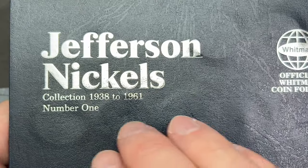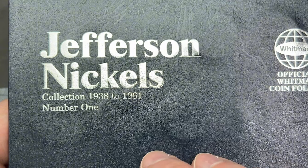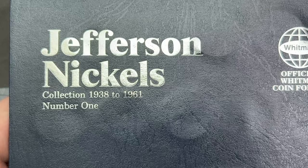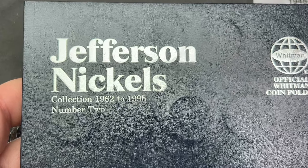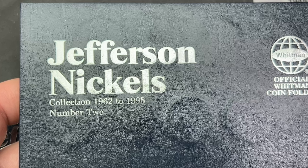For book number one, 1938 through 1961 — there were no fills or upgrades. The nickels I found were worse than the ones already in there. For book number two, 1962 to 1995 — no fills or upgrades there either.